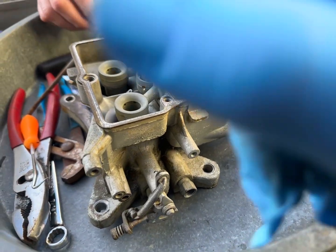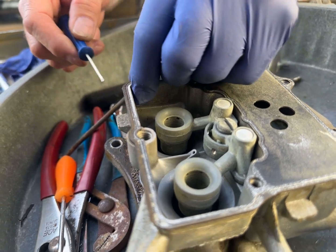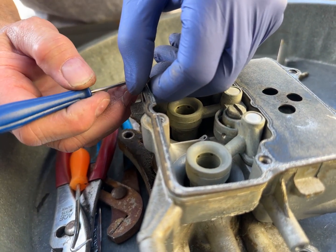So these are the jets. This gasket's gonna... Do you have like a knife, like a razor? Yeah.